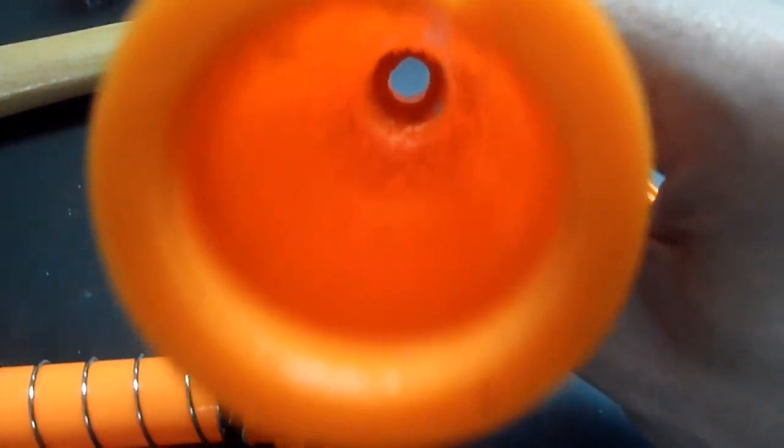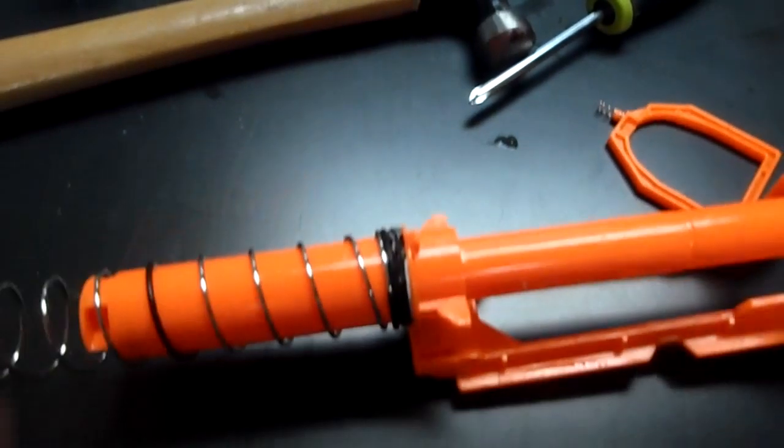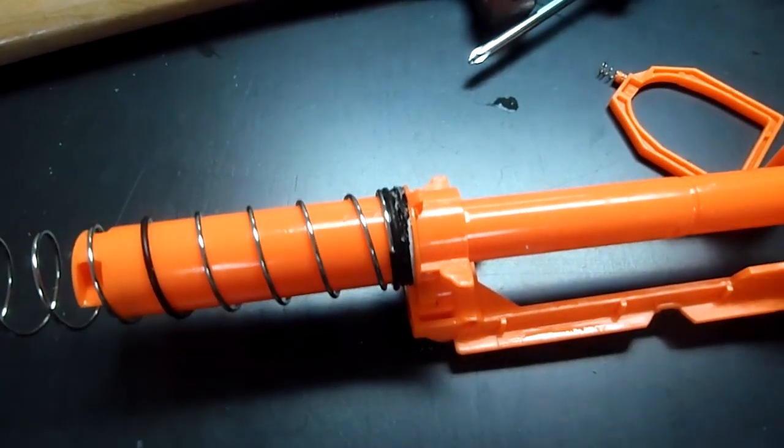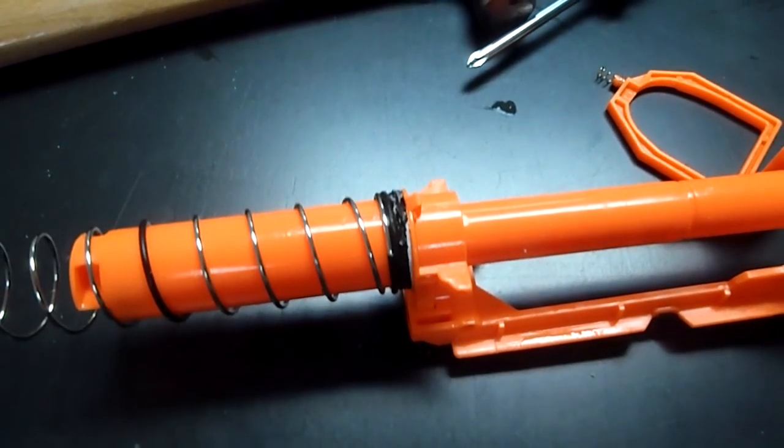I've also drilled out the air restrictor completely, so this plunger system should be getting much more range and I can't wait to install it. For the Maverick I've done all of the mods that I usually do. Now I'm going to go show you the silver pieces that I'm in the process of painting.